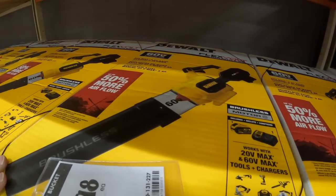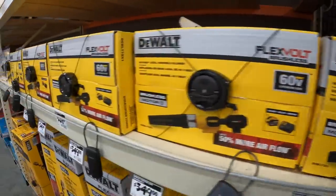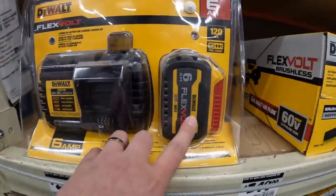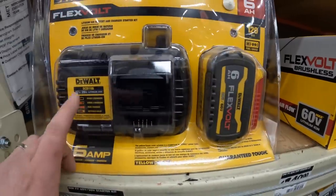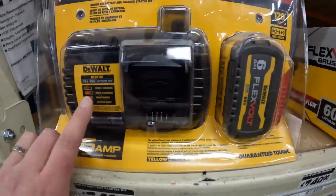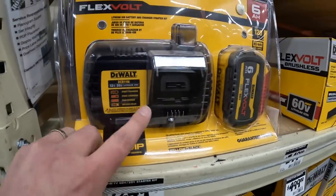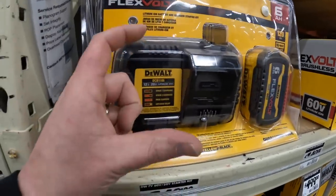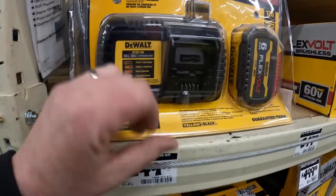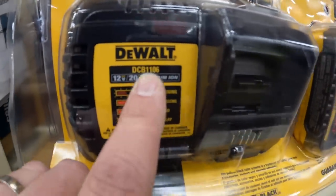I'm wondering what the CFM is for this blower - it doesn't say the CFM, it's all locked in there. Or $249 for a 6 amp hour FlexVolt battery with a semi-fast charger. This is not as fast as the yellow charger but it's a little faster than the smaller standard one. This is a 12 volt and 20 volt charger.